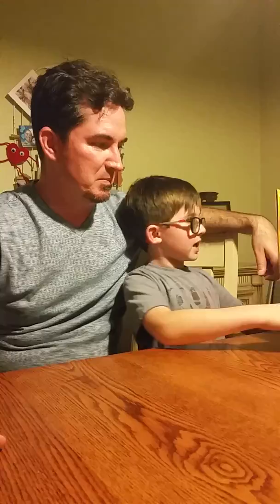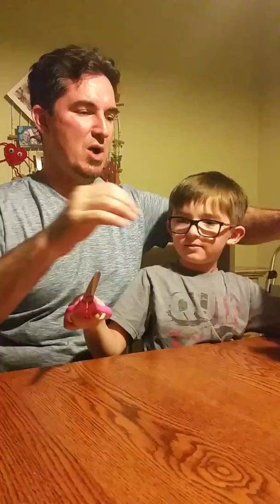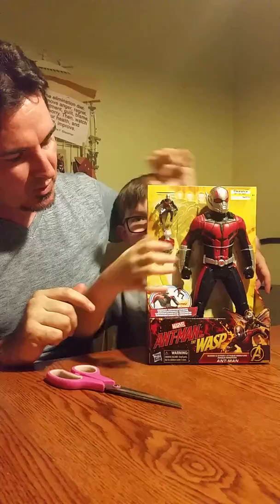Today we've got the Ant-Man and Wasp Shrink and Strike. We're going to open this up. First, we need scissors. Yep. Well, let's check it out. What is this first? What do we got here?